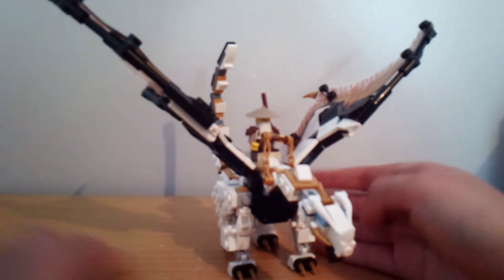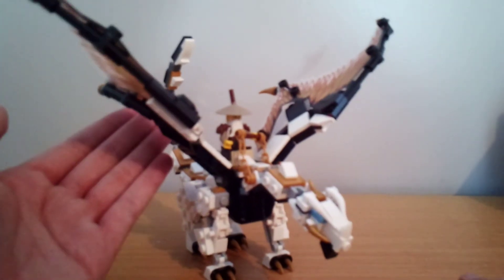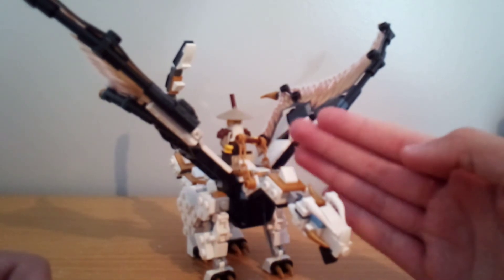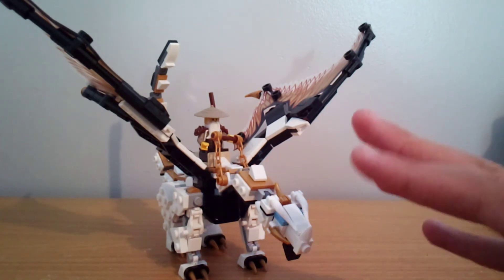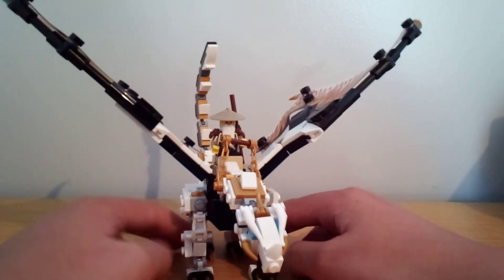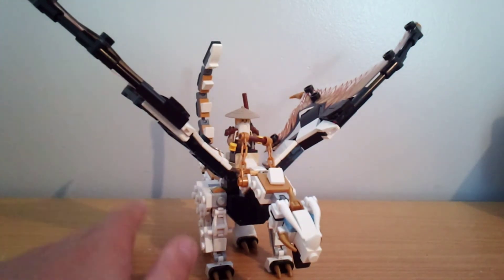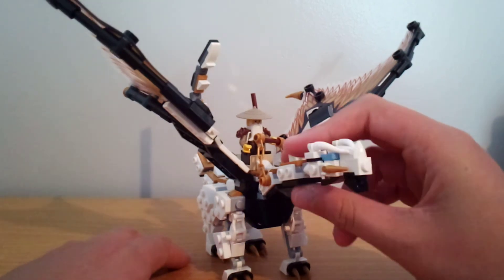Here is Wu's Battle Dragon — although if you've watched the show, you'll know who this really is. This build is really nice, and it's way better than other Ninjago dragons. As I was saying, you'll know who this really is in the show. This is Chompy, which is Vanya's dragon. They just use it for Wu because I believe in the final episodes of Season 13, Wu actually used this dragon.